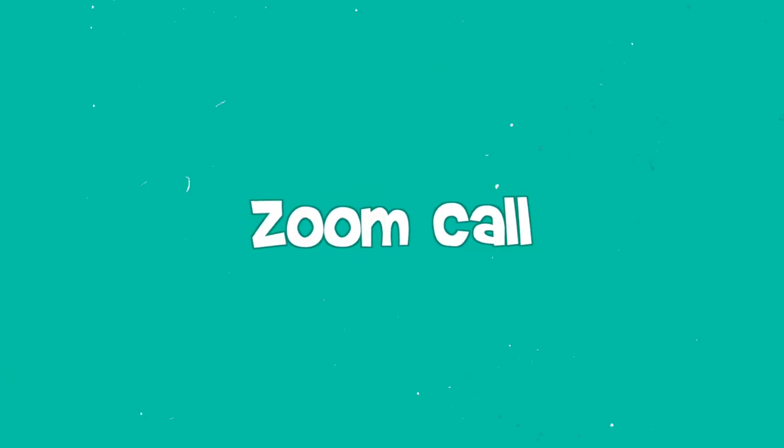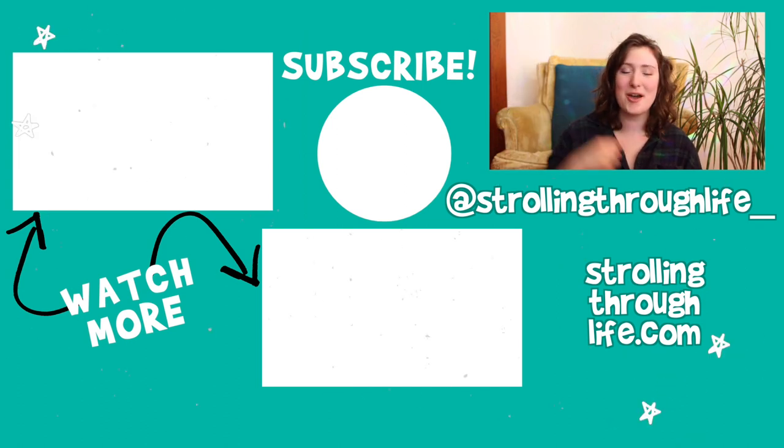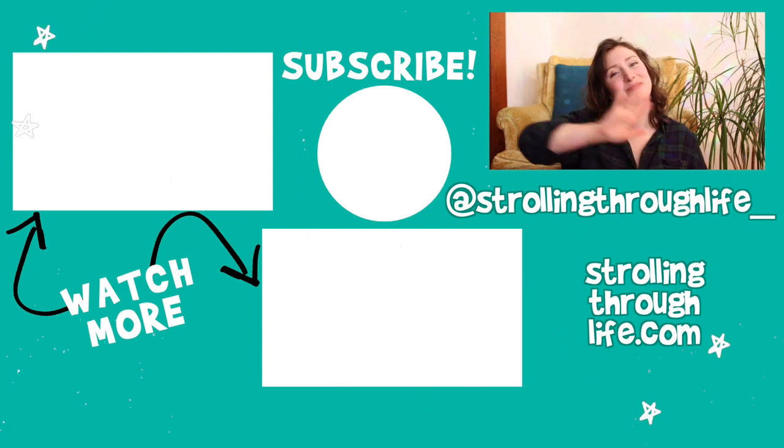I also have a Zoom call once every month where we talk about sustainable topics — we've had two so far in November and December, and we'll be having one in January soon. If you want to sign up for the Zoom call list, the link is down below in the description. If you guys have any favorite zero waste swaps you tried this year, let us know in the comments. Thank you for sticking around — remember, you do not have to be perfect to live sustainably. See you in the next video!